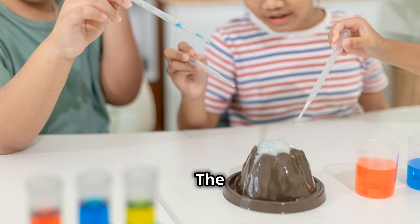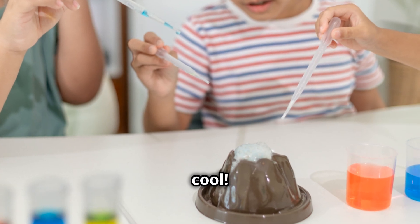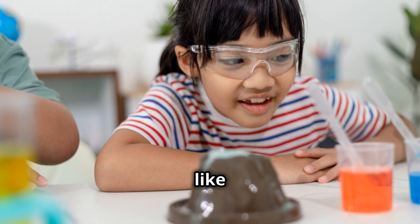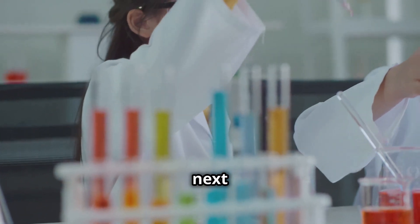Look at it fizz! The baking soda and vinegar react to make a bubbly explosion, just like a real volcano. That was so cool! You can even add some red food coloring to the vinegar to make your eruption look like real lava. Science is so much fun, right? Now let's move on to our next experiment.